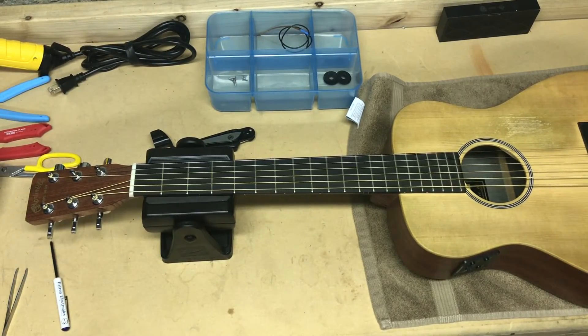We've successfully replaced the piezo pickup element in this acoustic electric guitar. I hope this video has been helpful for you. If it has been, leave me a thank you in the comments below. If you still have questions, leave them in the comments and I'll do my best to answer. And if you didn't like my video, please let me know what you didn't like so I can do it better next time. Thanks guys.